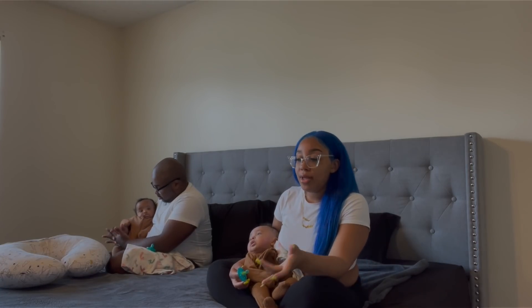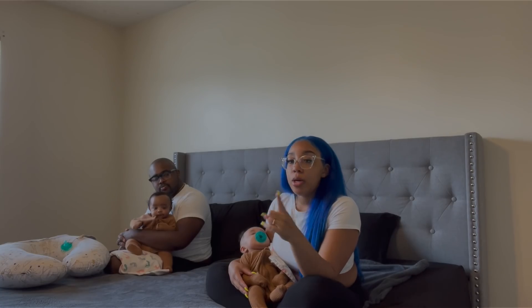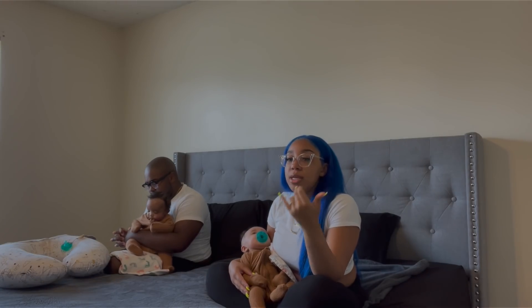I didn't initially know that I had it. I just didn't want to go nowhere, I didn't want to do anything, I just wasn't happy.